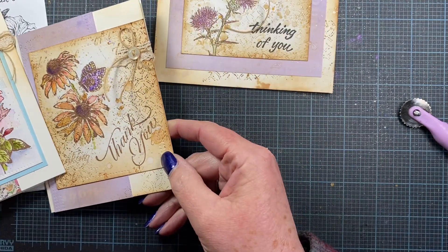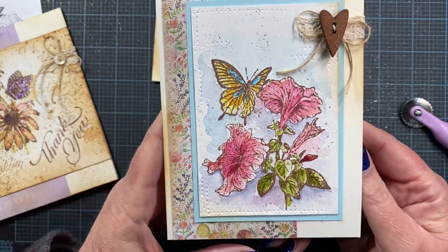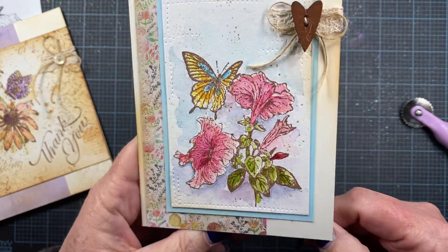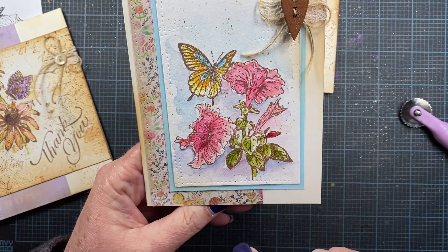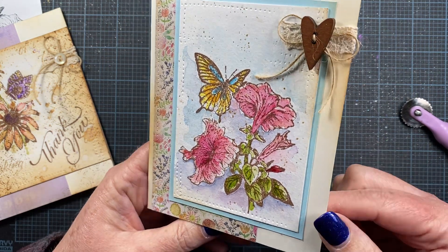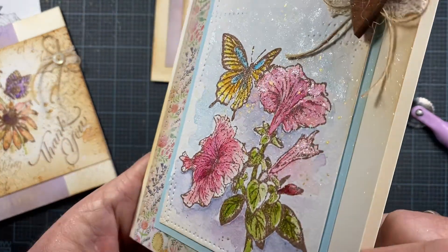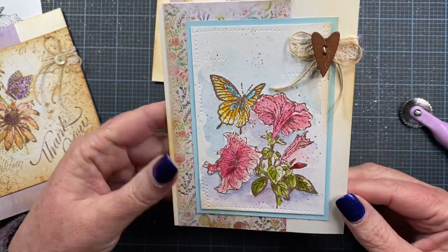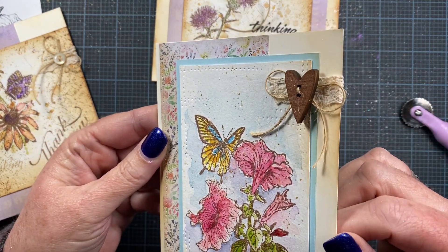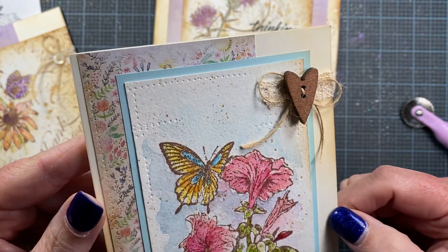And then finally, the third card that I have to share with you is this one here. It uses the petunia image from the set. Again, it's stamped on watercolor paper and watercolored with watercolor pigments, and you can see all kinds of shimmer on there — lots and lots of shimmer. Here I used one of those cute little wooden buttons from Amazon, some cotton lace, and another cute little twine bow. So really super fun and easy card to make.